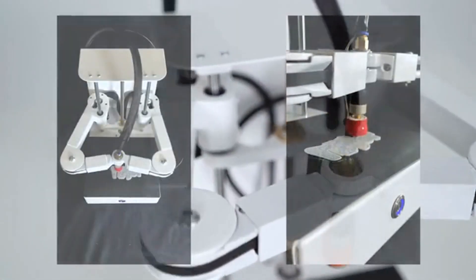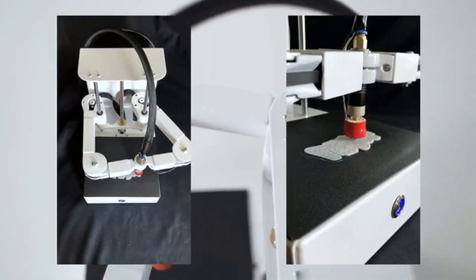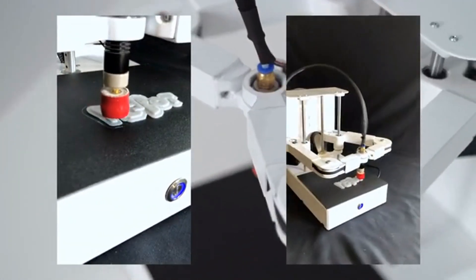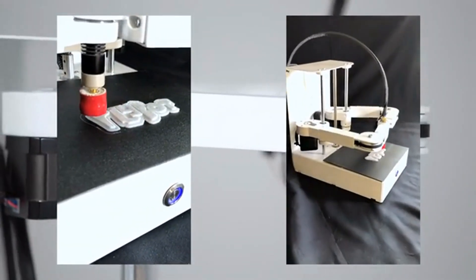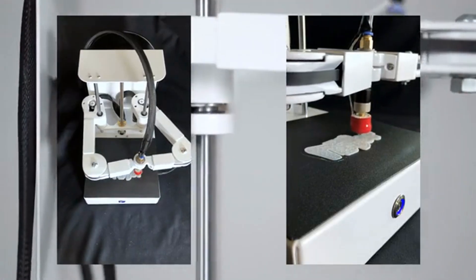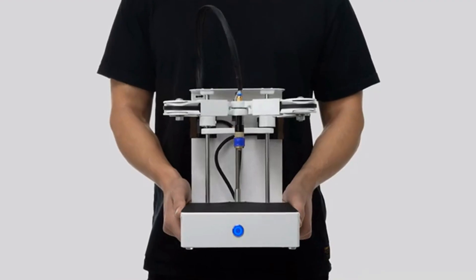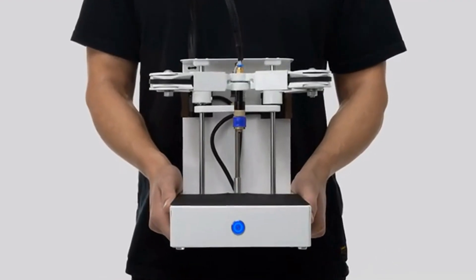PlyBot is designed and assembled with love in California. This small and mighty printer will wow you with possibilities and its super affordable price. After years of design and development, both inside and out, this is the best version yet. See for yourself how easy it is to bring the future home.